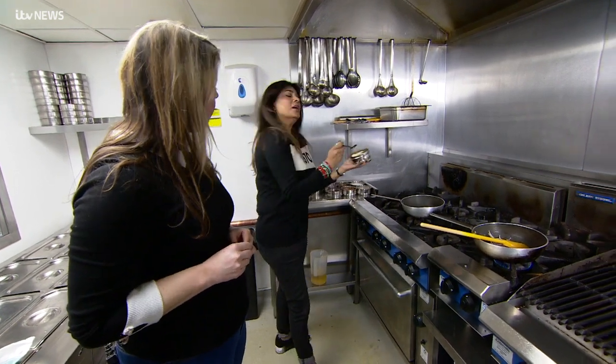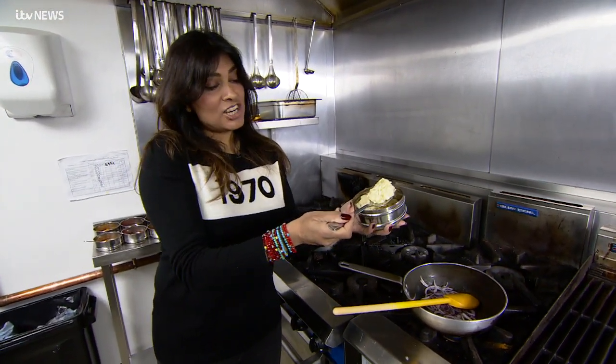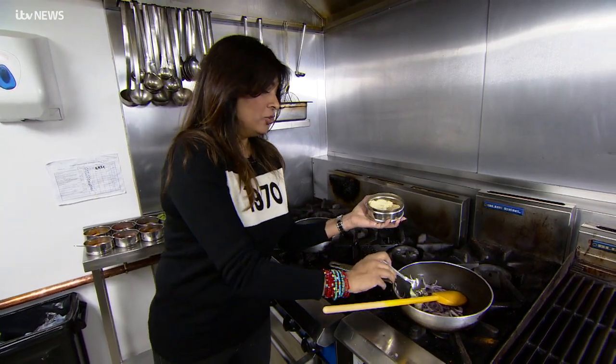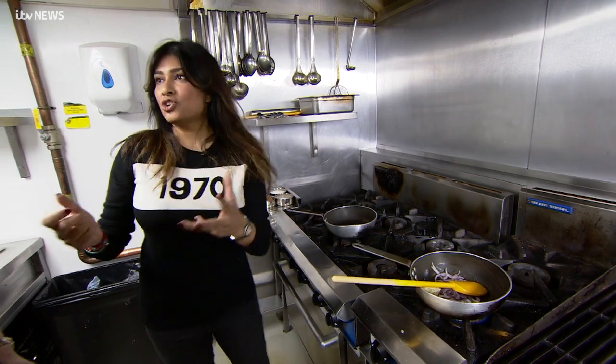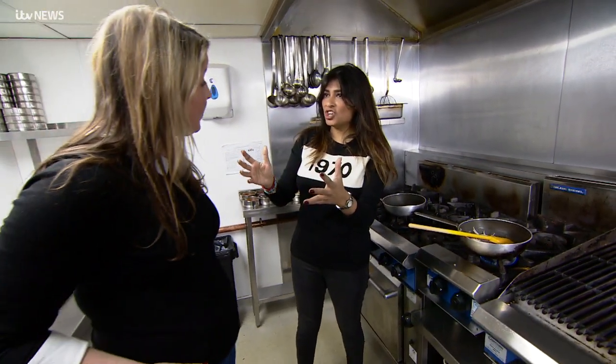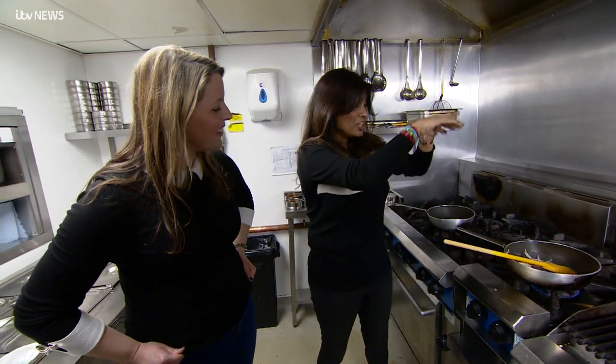So this is garlic ginger puree. What we do in the restaurant is we get fresh and we blitz them up together in the morning. Do you know what my dad used to do when I was cooking this curry - it would be as much as you can be bothered to chop. I love that. When his back was turned I'd stop as soon as I can, but he would want me to chop mountains of onions.